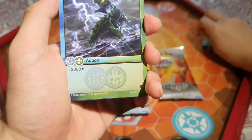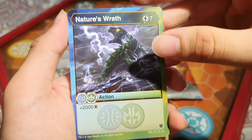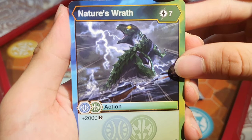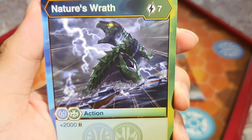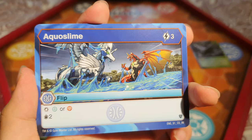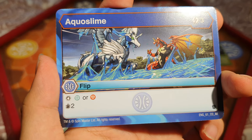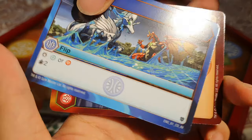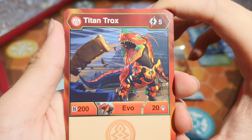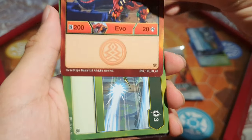Our first card of Armored Elite — we've got Nature's Wrath: 7 energy, you get 2,000 B, with Trox riding on the waves. Next is Aqua Slime: 3 energy — Halt, Chaos or Pyrus — and you can draw two cards. That's pretty good. Then Pyrus Titan Trox: 5 energy, 200 B and 20 damage. That could be interesting to play.